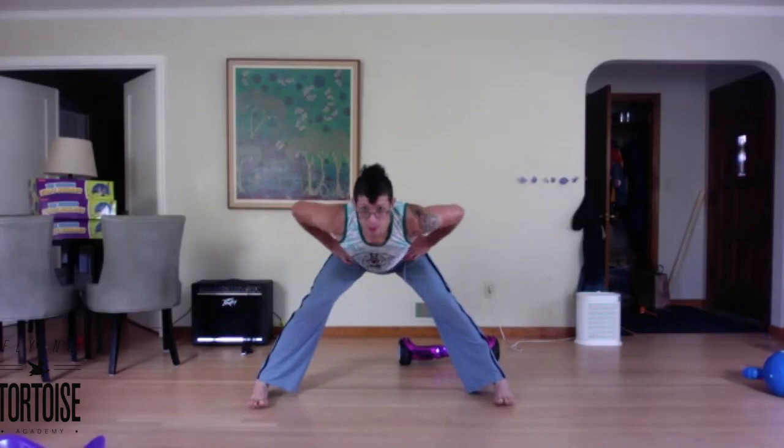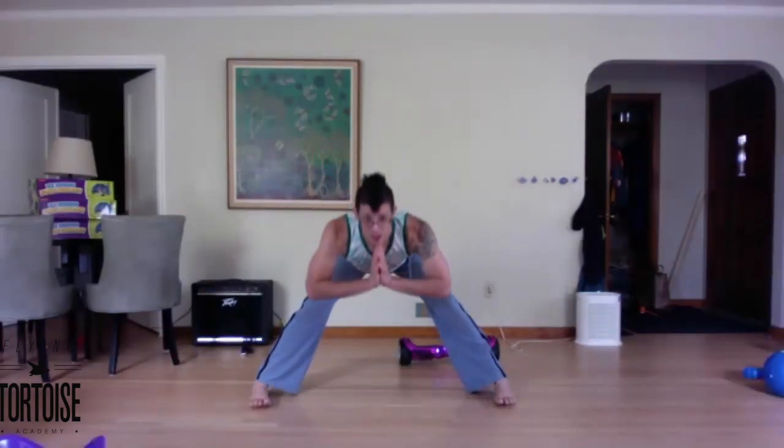Widening the stance a little, keeping the weight nice and even between the toes and the heel. Belly drawing to the spine, pivoting the hips forward. And up. If you want more challenge, bring the hands to the center of the chest. More challenge still, hands behind the ears.